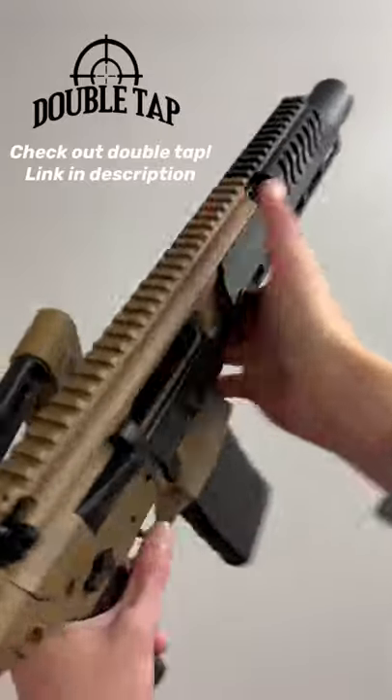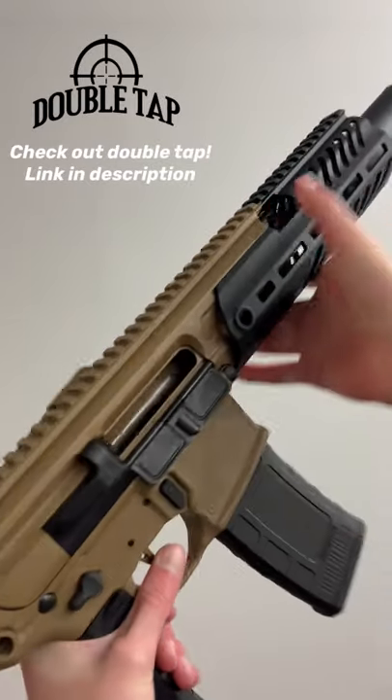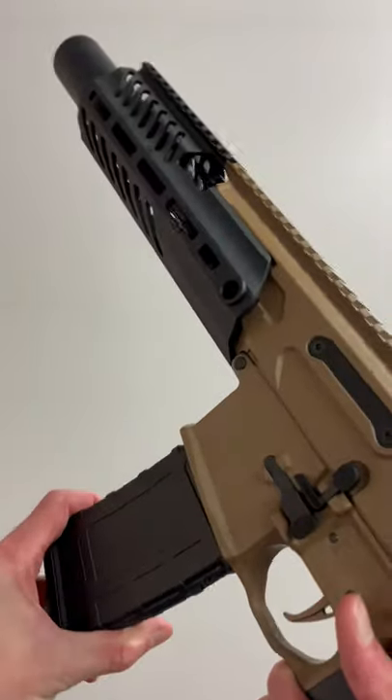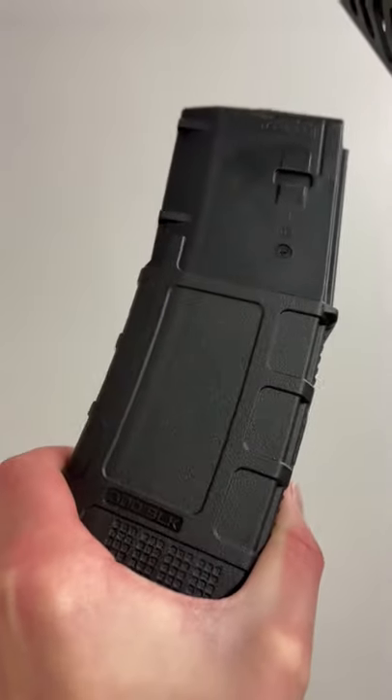Hey guys, Eagle Eye Armory here at Double Tap Indoor Gun Range with the SIG MCX Rattler Cane Break. The Cane Break is chambered in 300 Blackout.